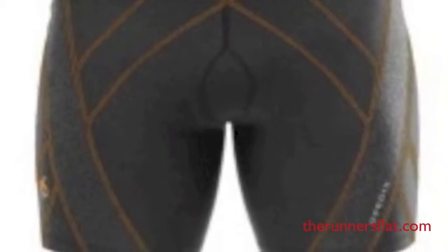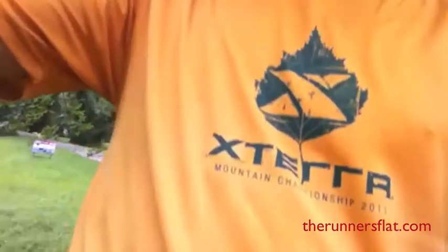It's a compression short at $165, and I've been talking to the guys at the company asking: what's so special about it? Here's what I found.